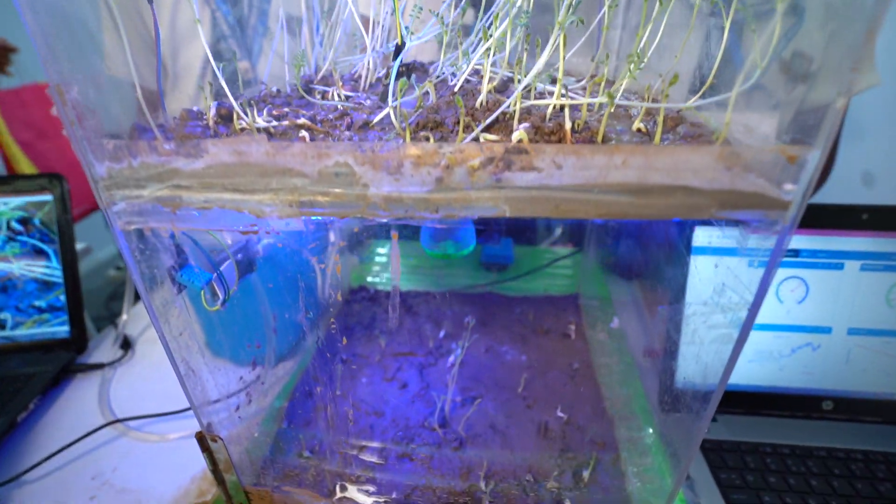Here you can see a practical demonstration. When I pull out the sensor, it will turn on because there is not enough moisture in the air. And when I put it in the water, there is too much moisture, so it will automatically pump out.